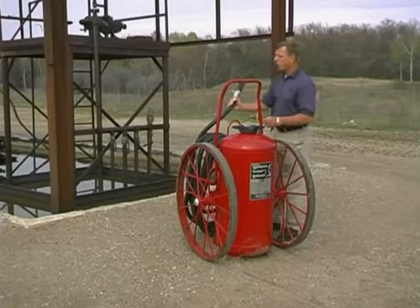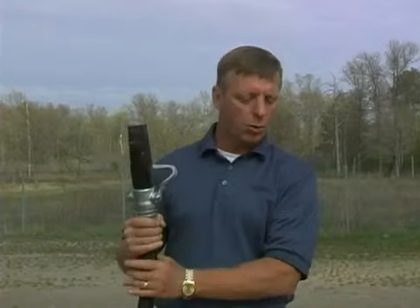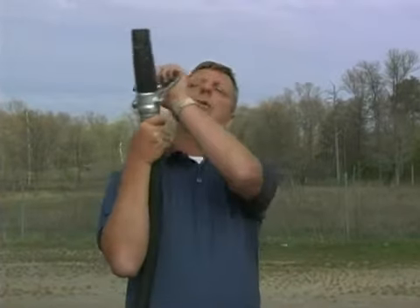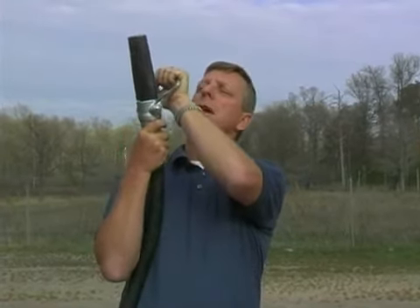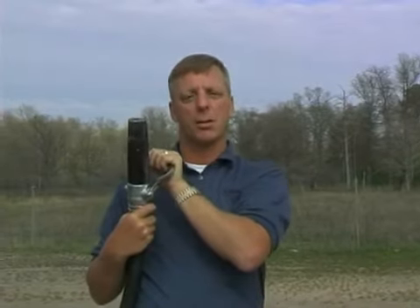Then you want to run the hose completely off the extinguisher. Once we get the hose off, we're going to bleed the hose of the nitrogen. Go ahead, point the nozzle straight up in the air, get a good brace, open up the nozzle, and bleed the hose of nitrogen. That way, when we open up on the fire, we're going to have a good solid stream of dry chemical.